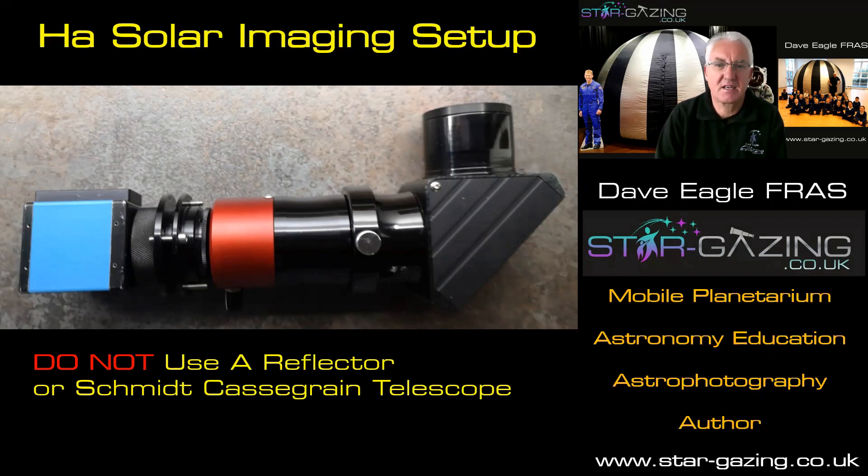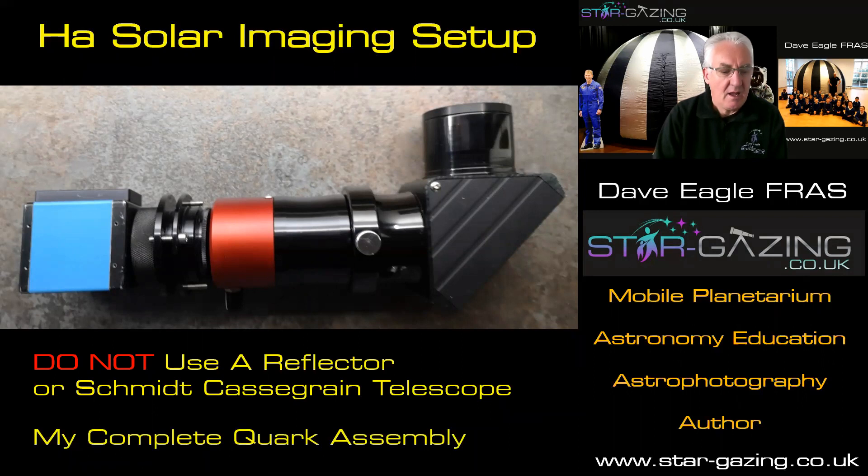You have to be really careful with any solar work, so make sure that you are as careful as you can. And this is my complete Quark assembly — that's all ready to go onto the telescope. But I'm going to break that down for you so you can see exactly how it all fits together.